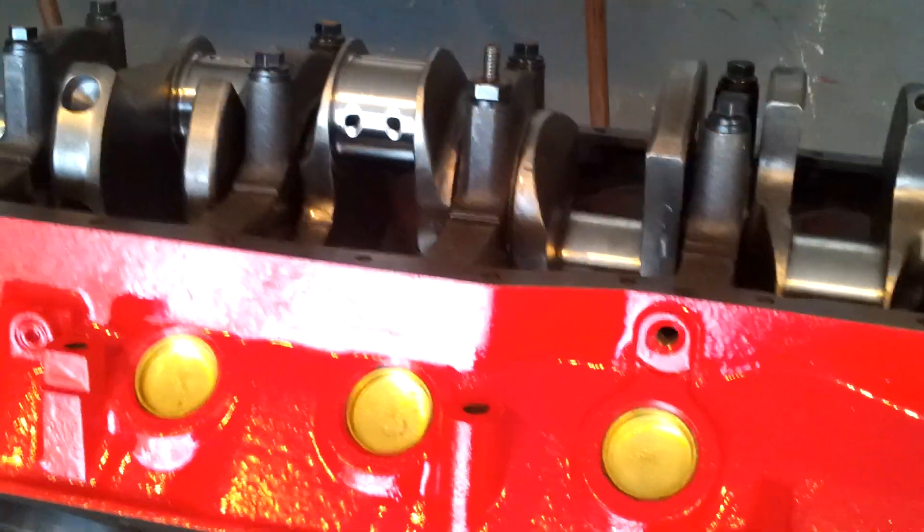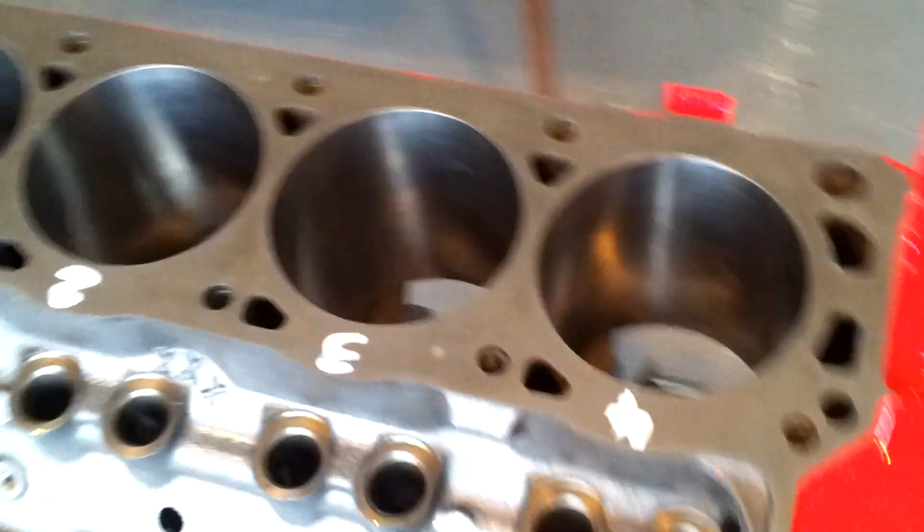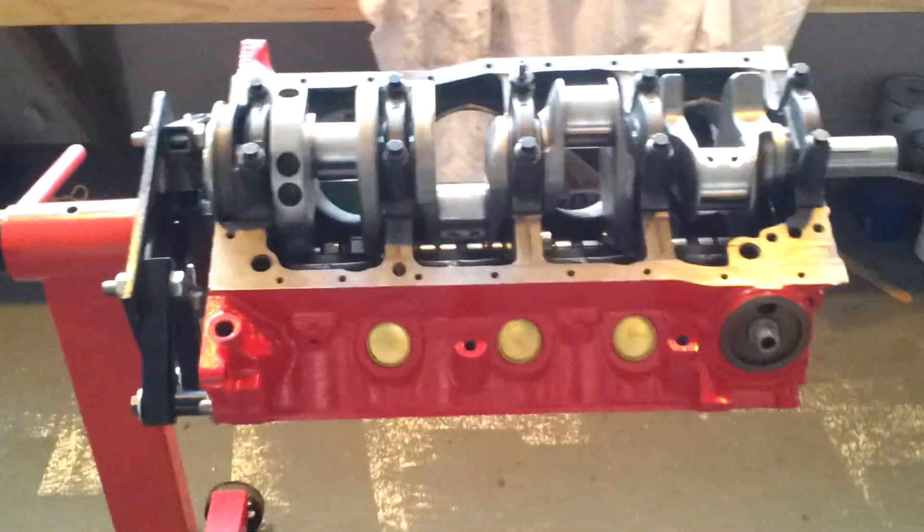So that's what we've got so far — a 302 Ford Windsor, bored and stroked out to a 348 cubic inch. Lumpy custom cam in there, and painted in a nice red engine block paint. She's coming along nicely. We'll have some more updates later, guys.